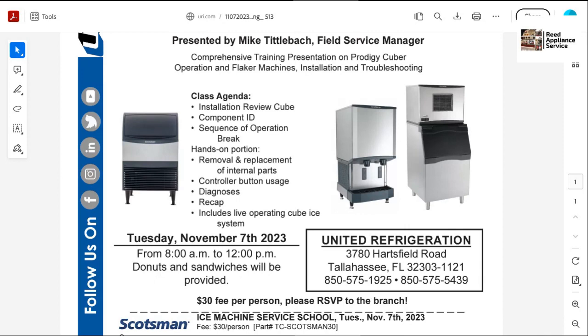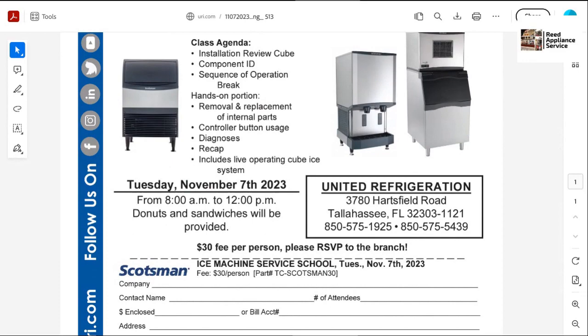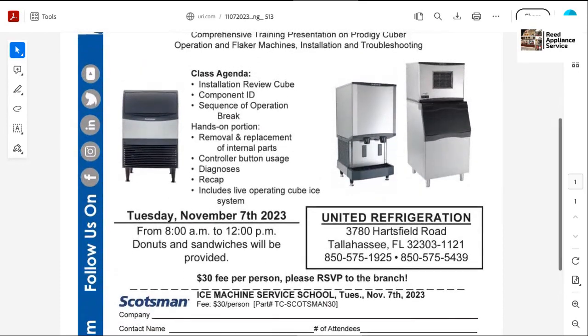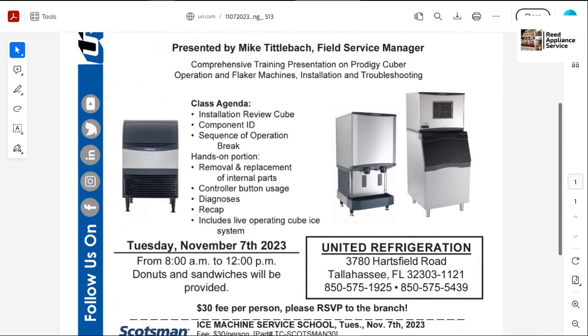You all in Tallahassee went to this earlier in the year. But for those of you that missed it, if you do have a chance, sign up for the class. Swing by, talk to Mike. Class is $30. Here's the information. You must sign up for the class so they don't cancel it. This is going to be on the Cubers and the Flakers.